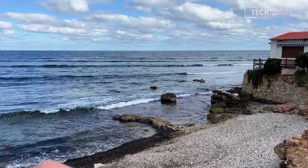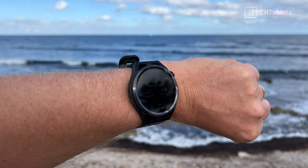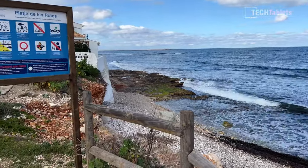Halfway through the run, the watch has been tracking everything really well. Heart rate is up to 171 and it's giving voice feedback during the run.